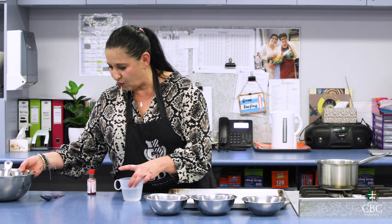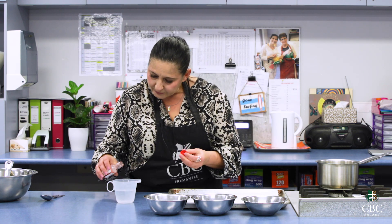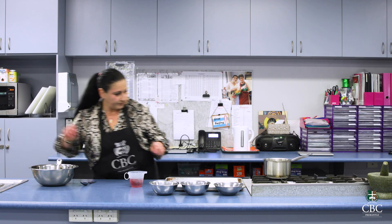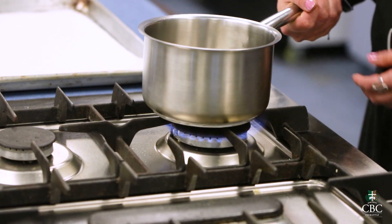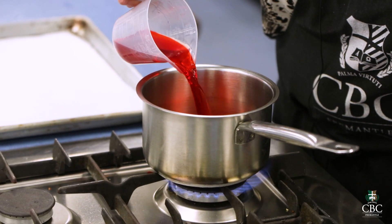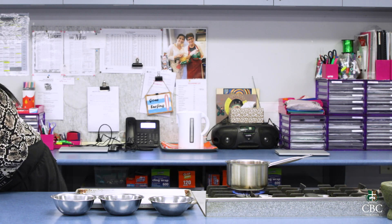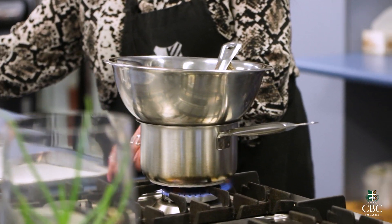I'm going to colour the water for you today so you can see exactly how much we put in there, because it's not too much. I had about three quarters of a cup there, and when this boils there's no chance those bubbles are going to hit the base of the bowl — that's exactly what we're after, because if it does, chocolate will burn.